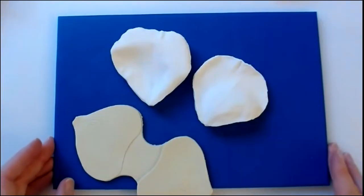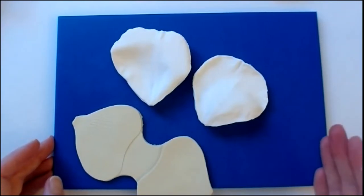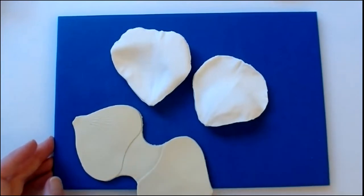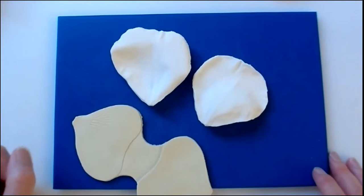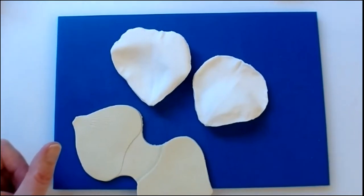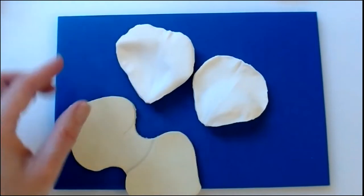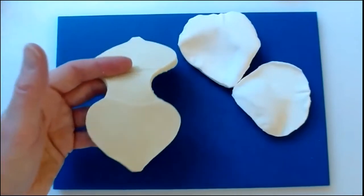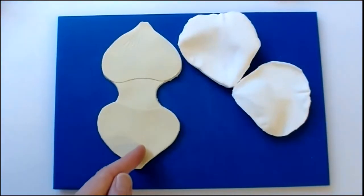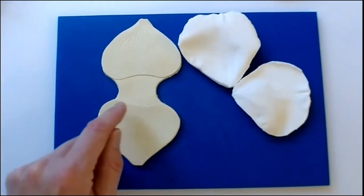The next job is to vein each petal, starting with the largest petals first and working back — the largest five, then the medium five, then the smallest five. The reason is that the medium and large petals need to be set on spoons and dry for a little while before attaching, whereas the smallest five petals can go straight onto the cone. For the veiner, you have two options: the Squires Kitchen Tea Rose veiner or a medium-sized poppy veiner — both give a suitable texture. If using the poppy veiner, place the petal into one of the sides rather than through the middle to pick up the texture. Add cornflour to both sides of the veiner to prevent sticking.